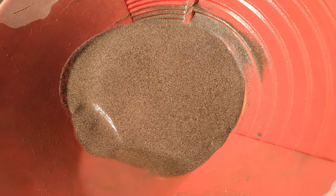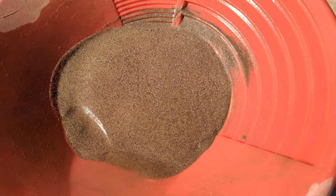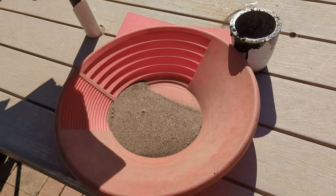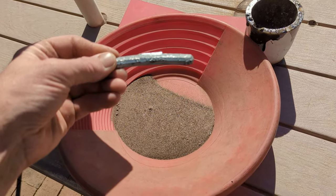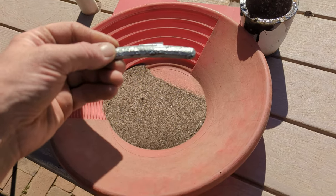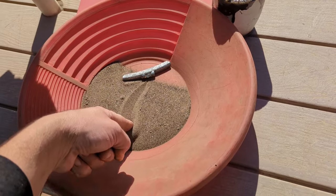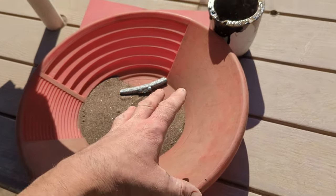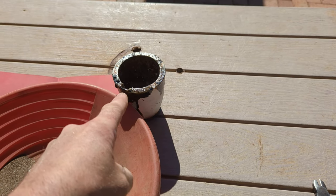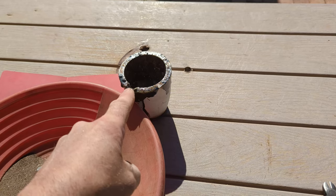I'm going to leave this out here through the duration of the night, let it dry up and get it ready for a smelt in the morning. It isn't going to be my traditional smelt — I'm going to be using this tire weight that I found out by my mailbox as a collector metal. I'm going to divide these concentrates directly in half, add flux to each portion, and do two smelts and pour it, and we'll see if we get a decent button from each smelt.